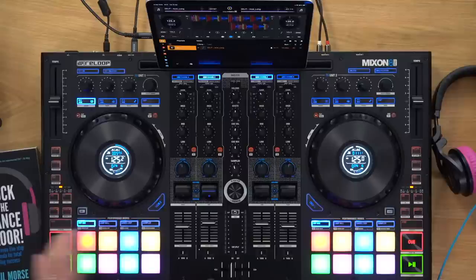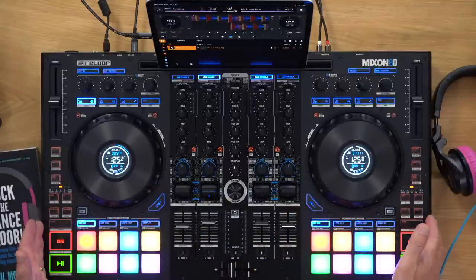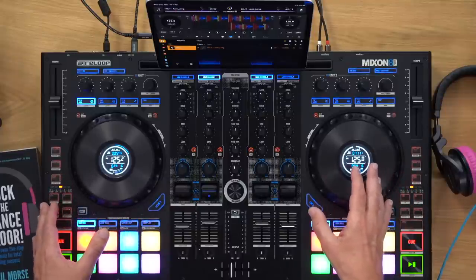The second thing is that it's unashamedly a controller layout. Some people might find that strange, but this is how all controllers used to be. That layout got left behind really because of the DDJ-1000 from Pioneer, which just blew everything out of the water — suddenly everyone wanted controllers to look like club gear. But the downside is that DJ software has many functions you can't access through that kind of layout.